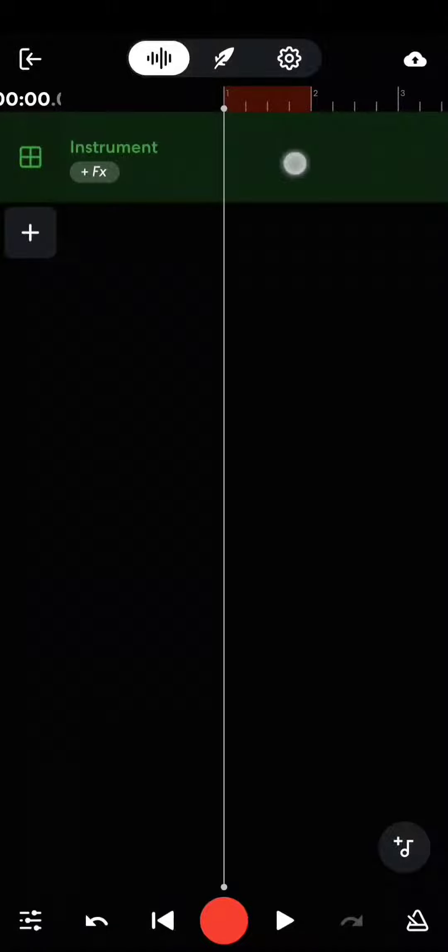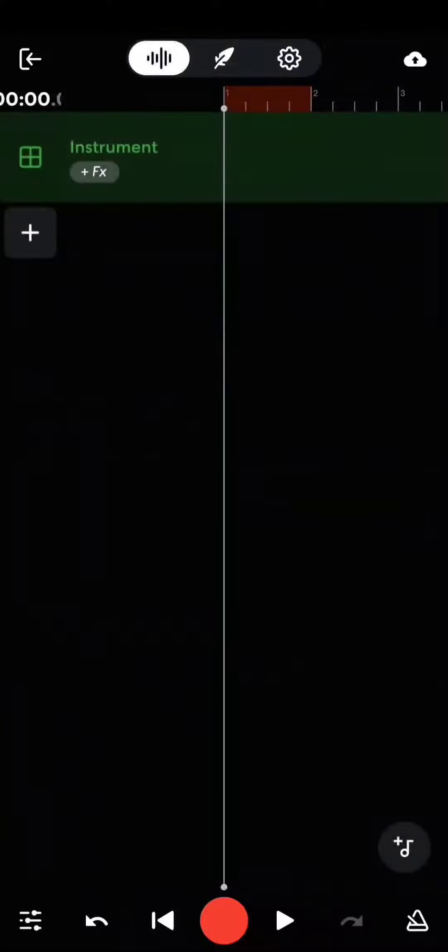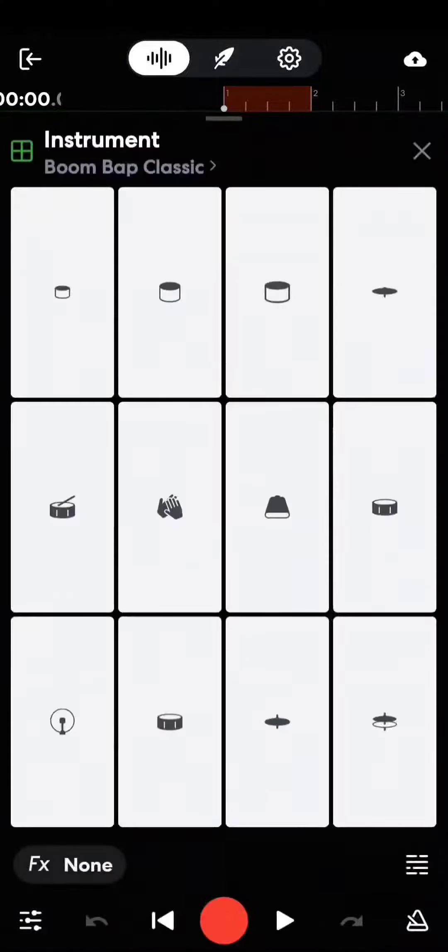Shout out zero crew. Now I'm going to give you a crash course on how to do a quick unique beat with the drums. Very quick — first you go to tempo, set it as high as it goes. Then you go to drums.